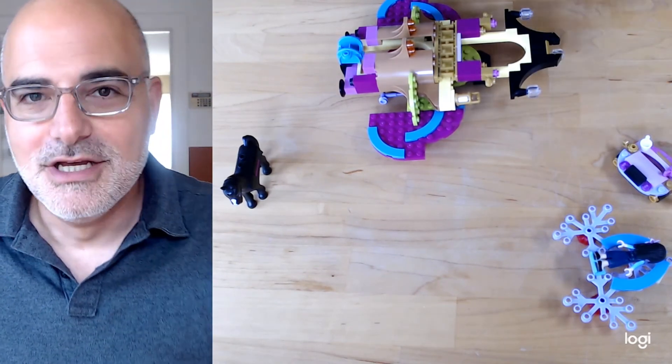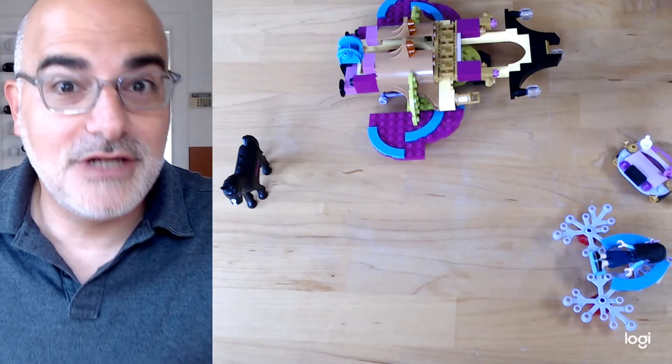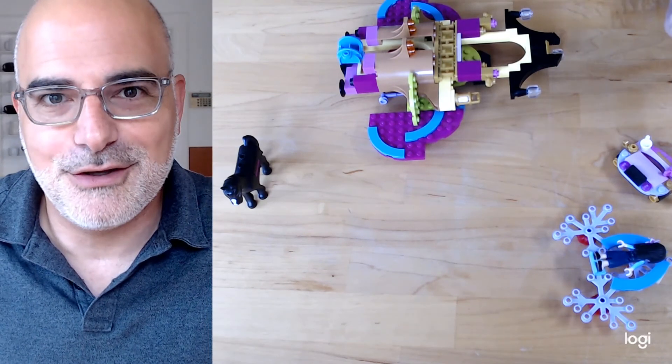Just a cool idea of how you can use the pieces in one kit to make something totally different and unique. I'm excited to see what you do with this same kit or your own kits. I'll show you a couple of examples in other videos. Thanks.